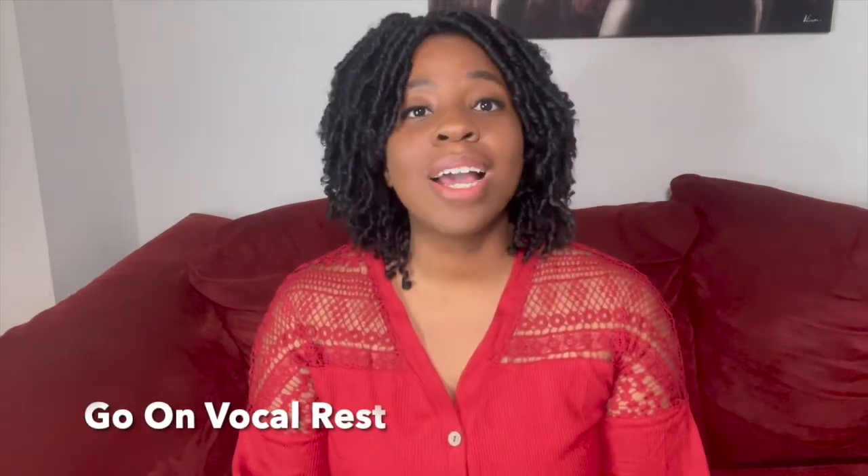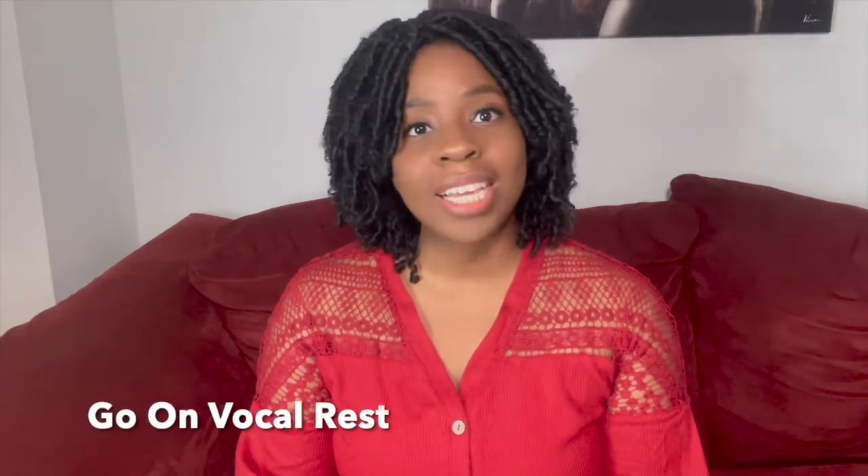Another simple tip is to go on vocal rest from time to time. If you have a gig coming up and you know you're going to be singing or speaking for hours, don't work your voice at all in the hours leading up or after. Just give your voice time to shine for that gig only, and give it a rest, because whatever you're doing before and after is probably not as important as the actual gig itself. Stay quiet — send texts, talk to people on social media, but don't use your voice that much. Vocal rest can save a lot of stress on the muscles in your larynx.